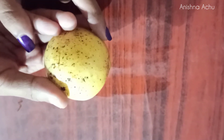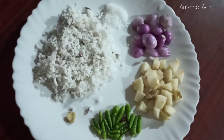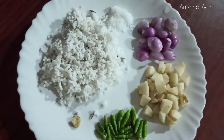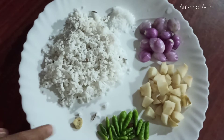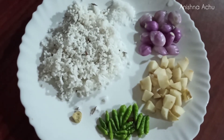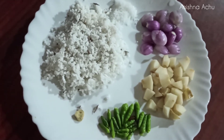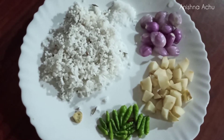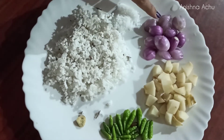We are going to add some ingredients for the recipe. Let's take a review of the ingredients for this recipe.